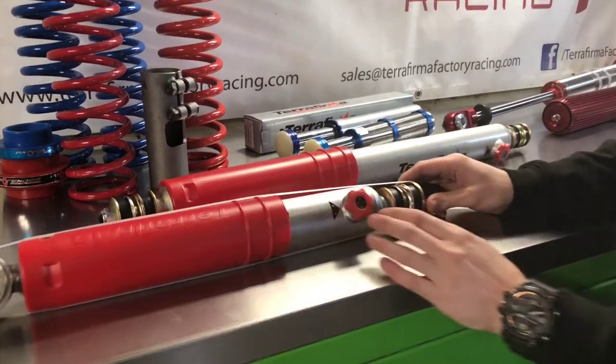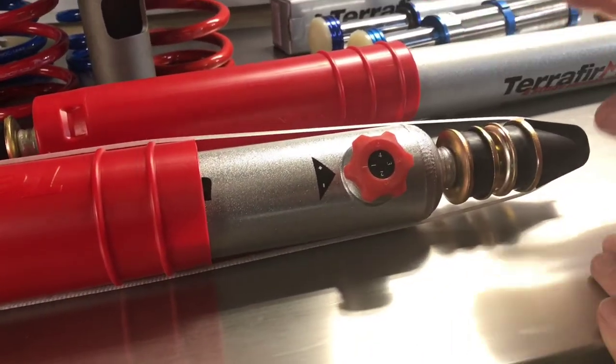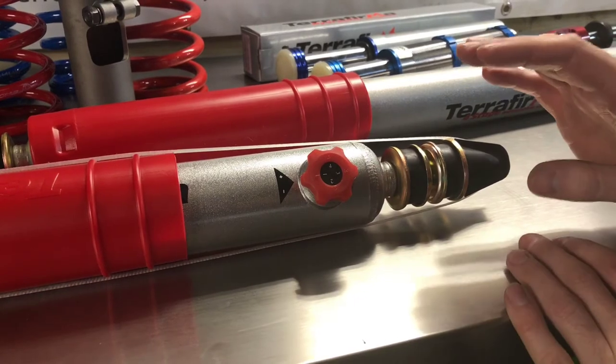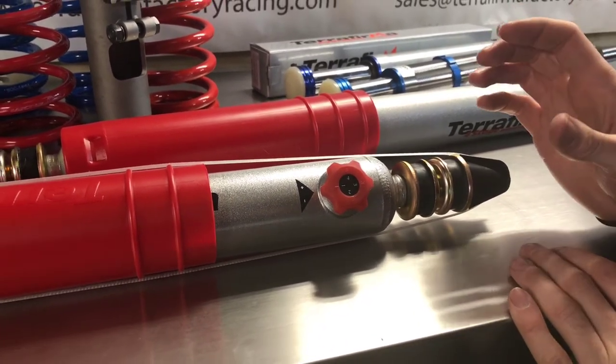There is a four-stage click adjuster here — one, two, three, four. This is a great option. It allows you to use the car for road use during the week and weekends as your off-road toy. You can turn up at your pay and play site and adjust it to suit whatever travel and suspension setting you want.